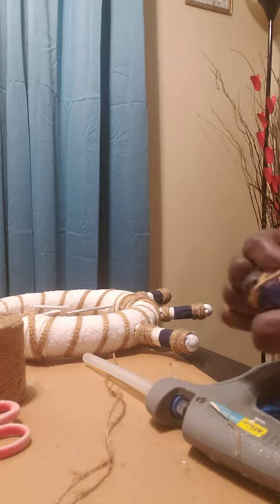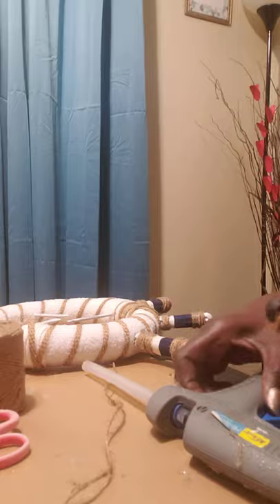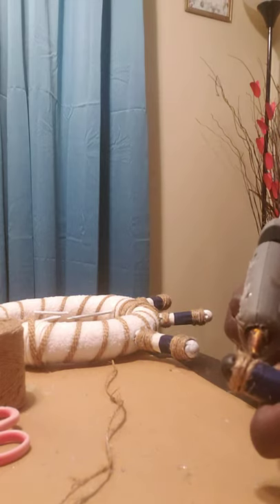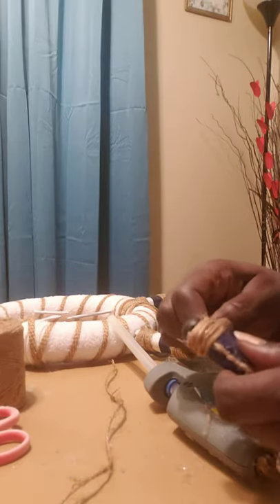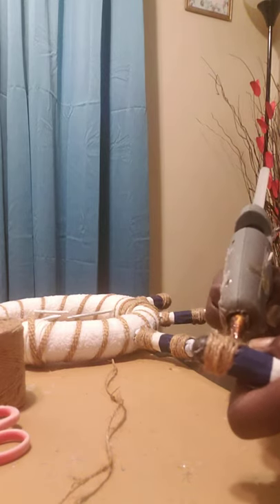On this project I'm not trying to make it perfect, because I want to give it that raw look, or that rustic look. And all you're doing is just wrapping it around, and there you go — just give it a little glue.